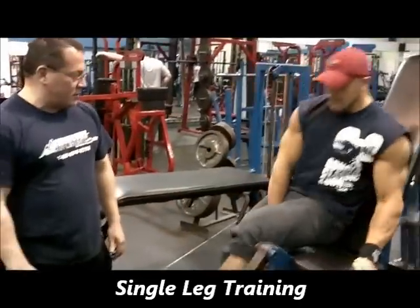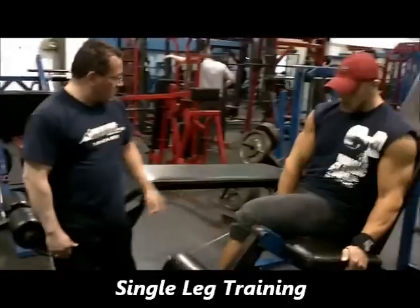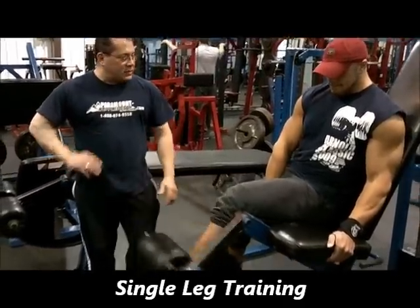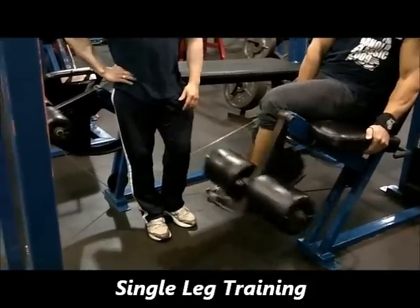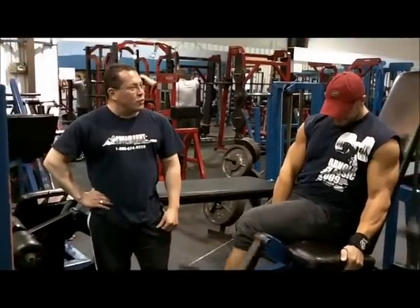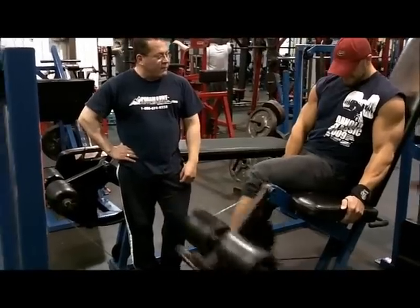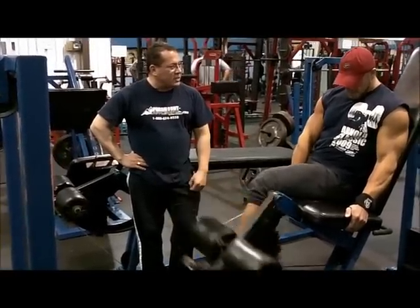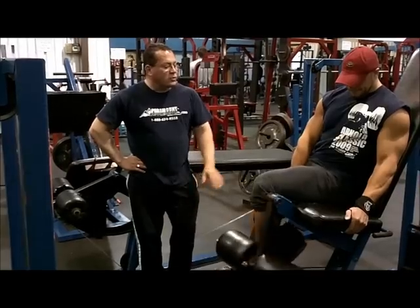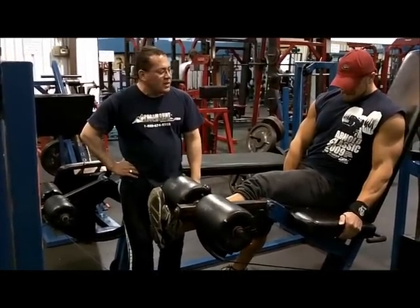Give me 20. 1, 2, can you feel okay? 3, 4, 5, 6, 7, 8, 9, 10, 11, 12, 13, 14, 15, 16, 17, 18, 19 — hold 10. 1, 2, 3, 4, 5, 6, 7, 8, 9, 10.